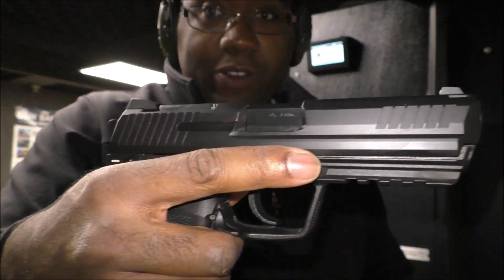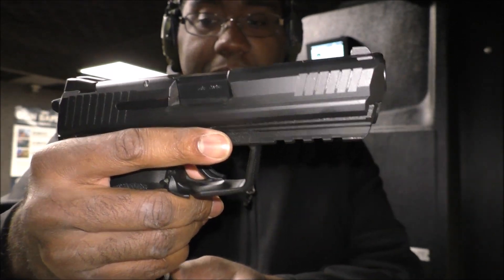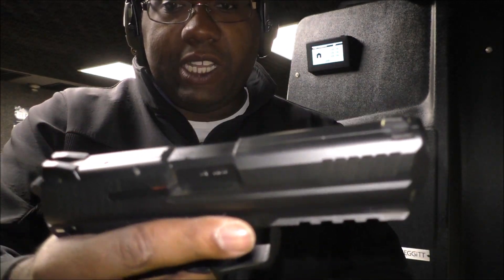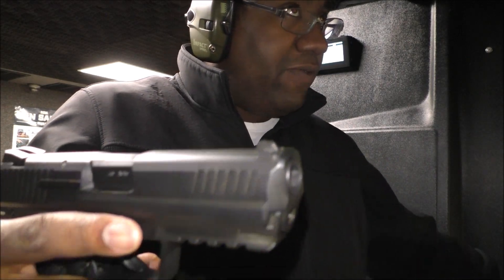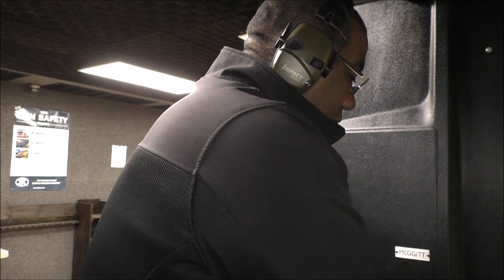Before I talk about the Compact Tactical, I want to talk about the HK45 in general. It's a full size gun. It was developed for a government project — they wanted to compete for a contract, and essentially they canceled the project. They sort of designed this to be a refined version of the HK USP45. And here's an example of the HK USP45 Tactical.